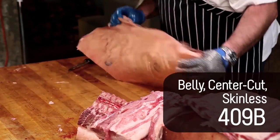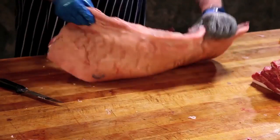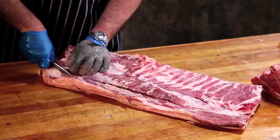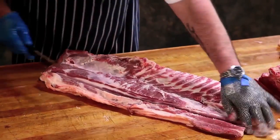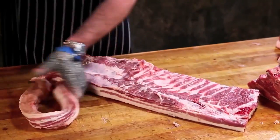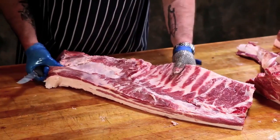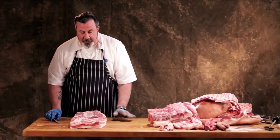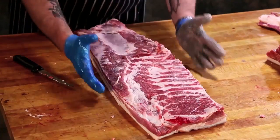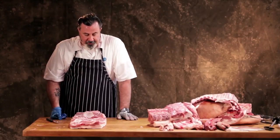To square this up for making bacon, this is the teat line right here. We would remove the teat line with a straight line cutting right through the edge of that — and that's a center cut belly. When you get into center cut bacon, it's not going towards the middle, it's actually making this more narrow. And that's what you're looking for for center cut bacon.